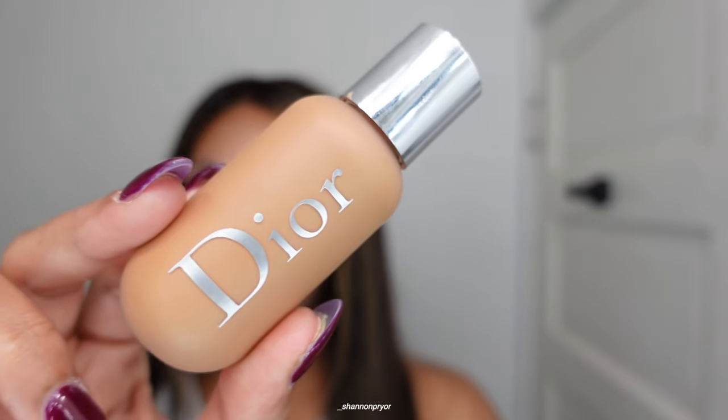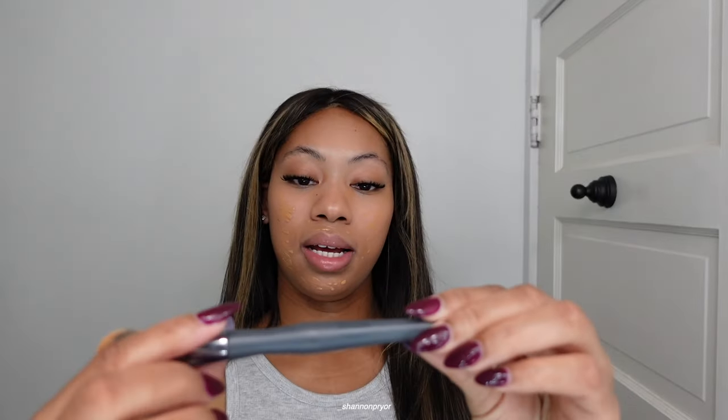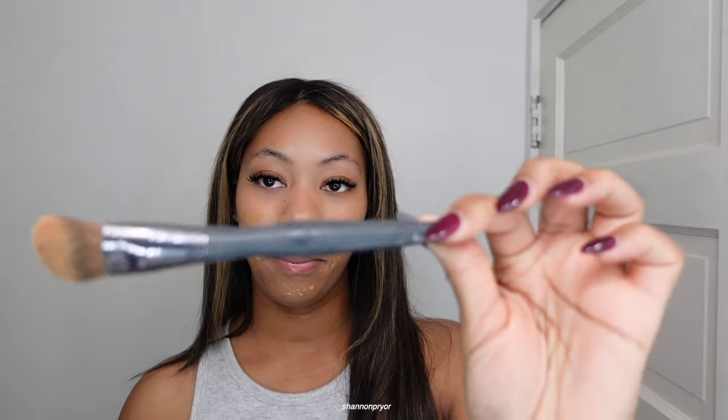I think I'm gonna go in with the Dior foundation today. I always like to shake up your foundation. I like this one because it has a squeezy tool on it — it's easy to apply. I don't know how sanitary that is, but I'm gonna take this precision makeup brush.